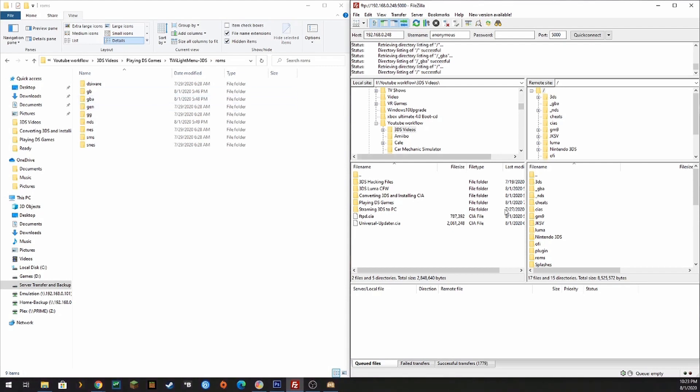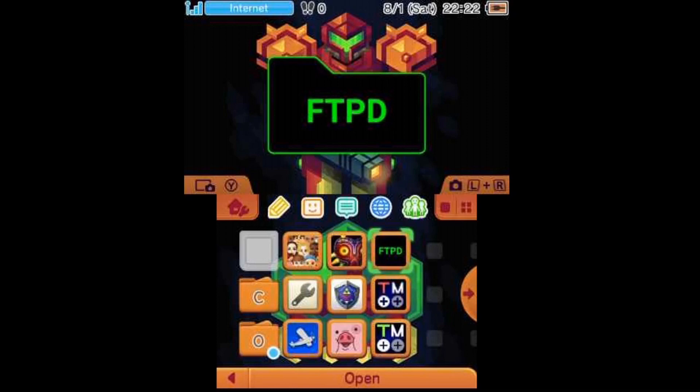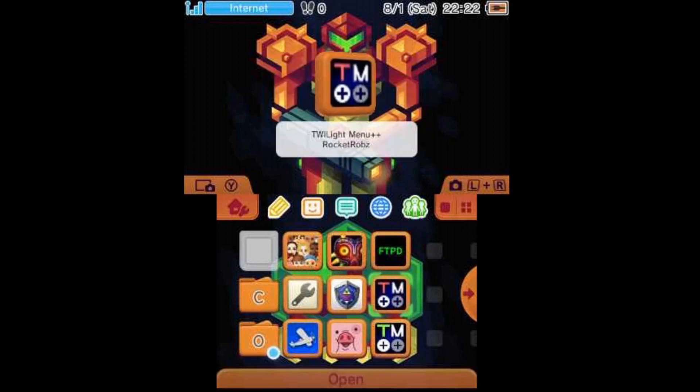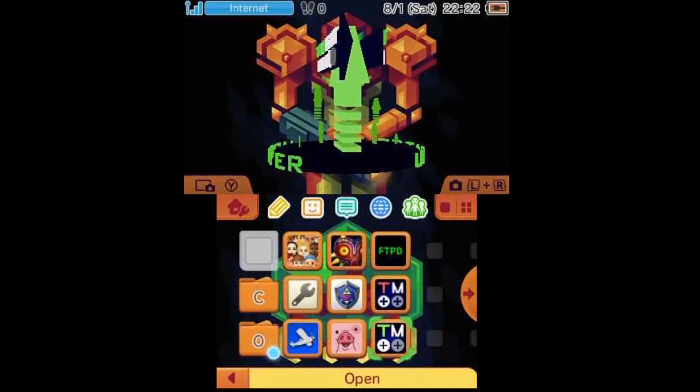Back on our 3DS, after we copy these files over using FTP, note that the Twilight Menu will take a little while because there are about 1,760 files that need to be copied over. The package is only about 26 megs, but because there are so many files it will take a few minutes to transfer. After we run FBI and install the CIAs, the first thing we'll do is run the Twilight Menu Updater.